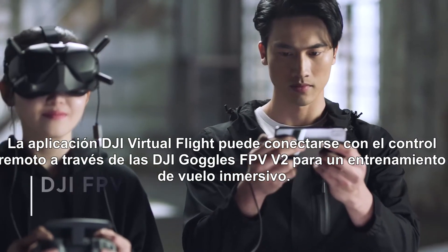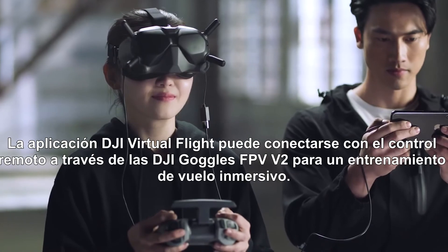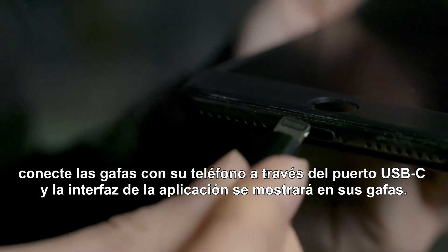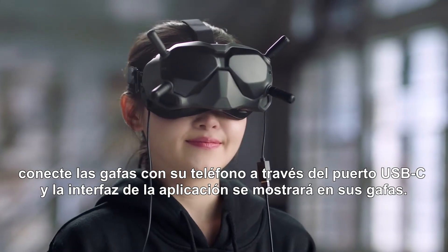The DJI Virtual Flight App can be connected with the remote controller through the DJI FPV Goggles V2 for immersive flight training. Turn on the remote controller and goggles. Connect the goggles with your phone via the USB-C port, and the app interface will be displayed in the goggles.